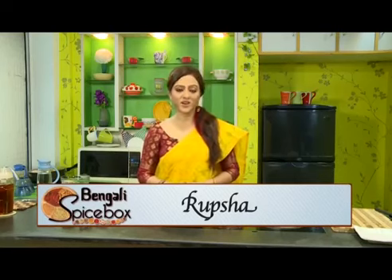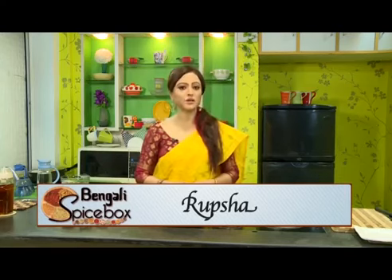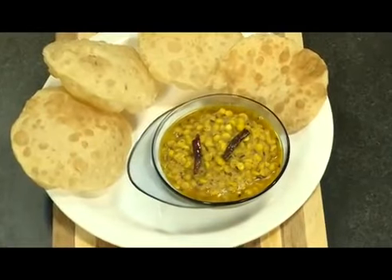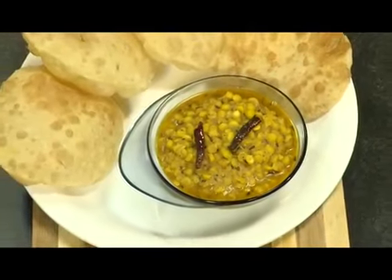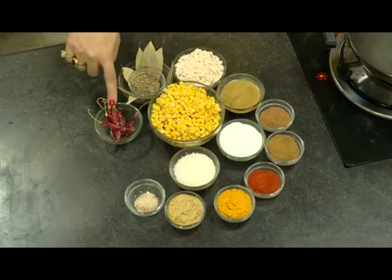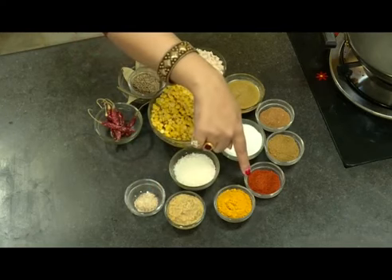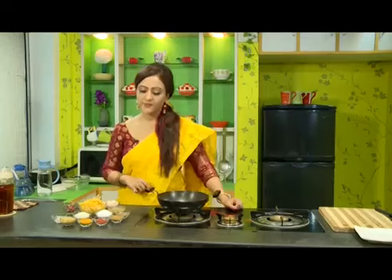Hello friends, welcome to Bengali Spice Box. We all love to eat luchi, and we accompany that with either chola dal or aloo dum. Today we will learn to cook chola dal. The ingredients are: Bengal gram (boiled), grated coconut, cumin seeds, bay leaves, red chili, asafoetida, ginger paste, sugar, turmeric powder, red chili powder, salt, cumin powder, garam masala, ghee, and mustard oil.